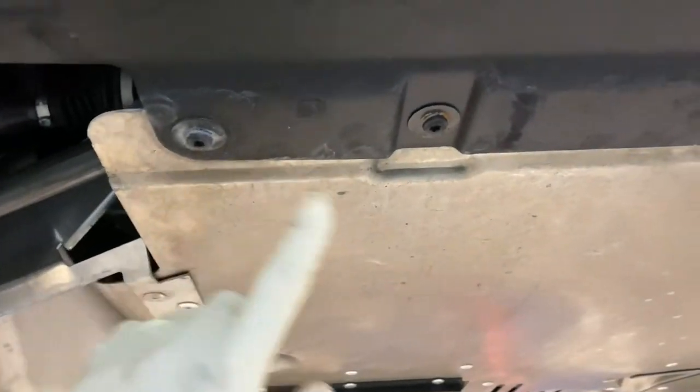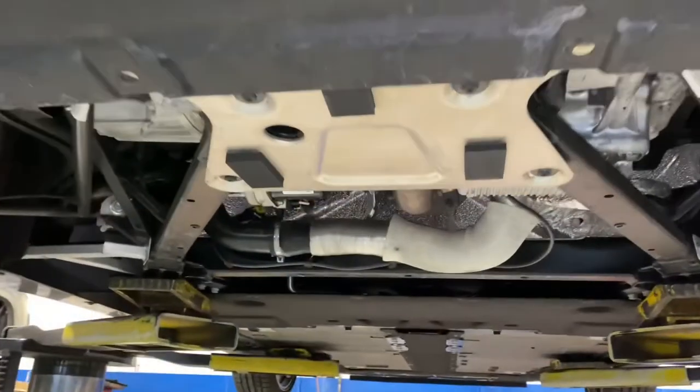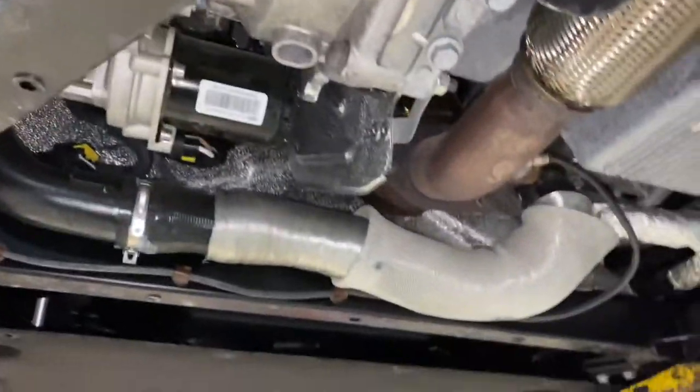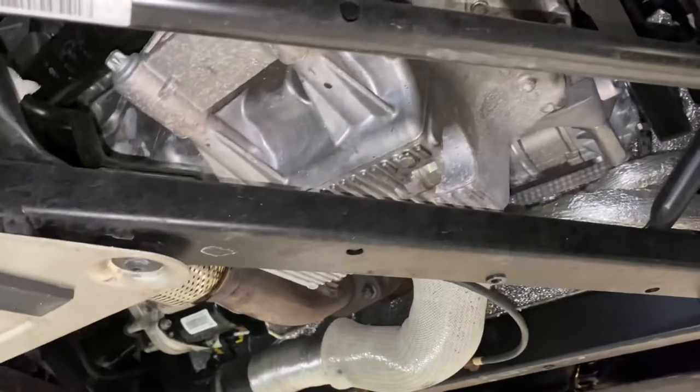Start by removing this cover. There are 14 bolts total — all T30s — so keep that in mind.